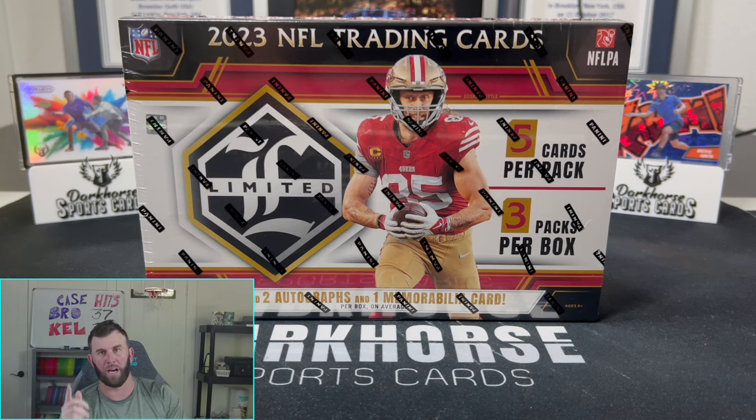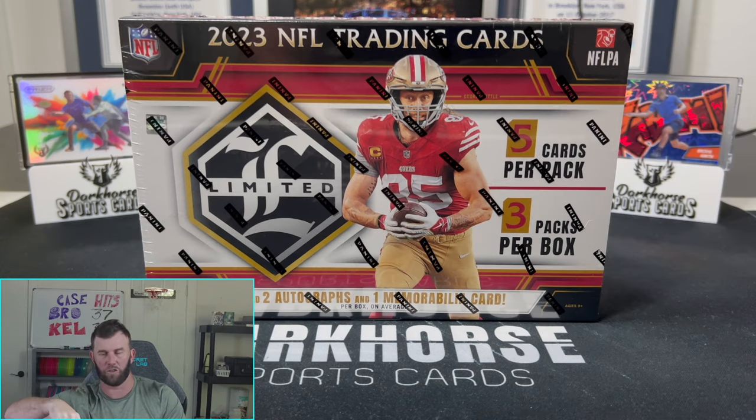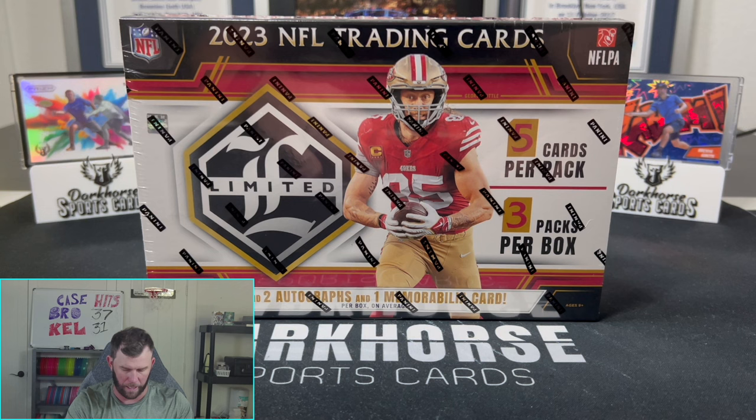We do have some shows coming up this week. I think we're going to do a Steals and Deals show on Wednesday, and then potentially a show either Thursday or Friday night, or maybe both. Head over to our Whatnot and check that out — I'll have the link in the description and as the top comment. We had about 15 new people jump into breaks last night, which was really cool. If you want to utilize the $15 free, you can use the link below.